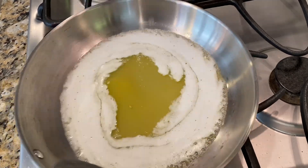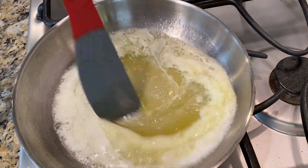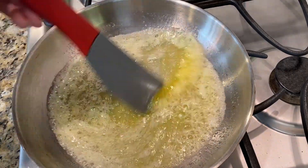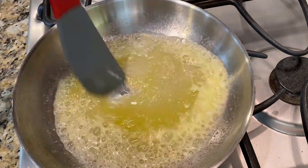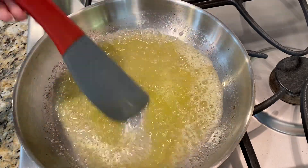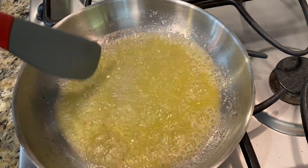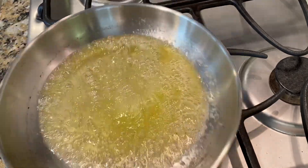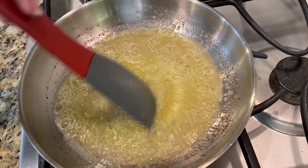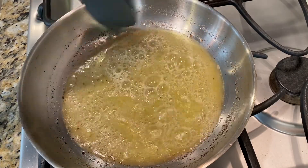Now that our butter is melted, we can see all of this foaminess — it's going to start bubbling. When it starts to bubble like crazy and get super foamy, this is called spluttering. This means that the water is being cooked off and the fat is popping. It'll look yellow like it is here, and once it stops spluttering, you're left with the fat and the milk solids. As it cooks, the milk solids start to be more noticeable. If you see stuff in your butter that looks a little like sand, that's the milk solids. We want to leave them in though, because they carry so much of that flavor — so even though they look toasted and might look a little funny, leave them in.